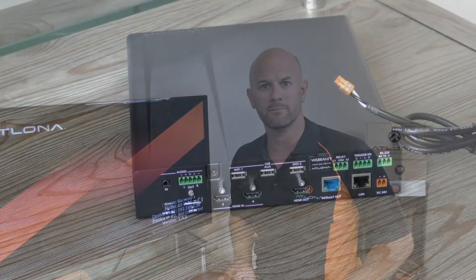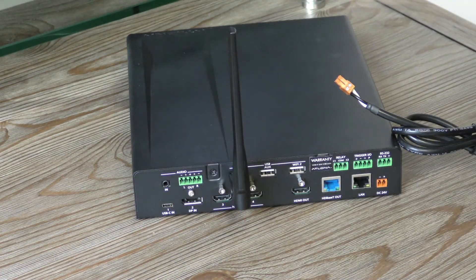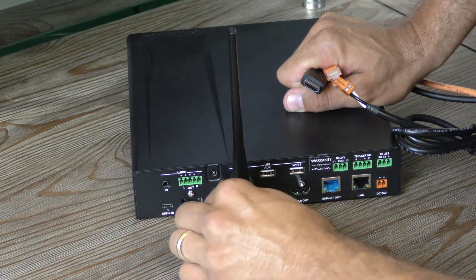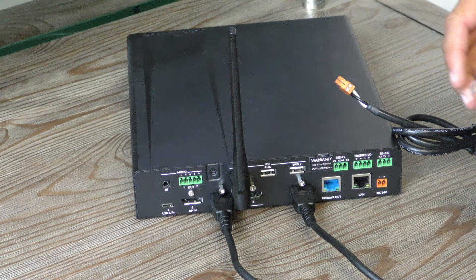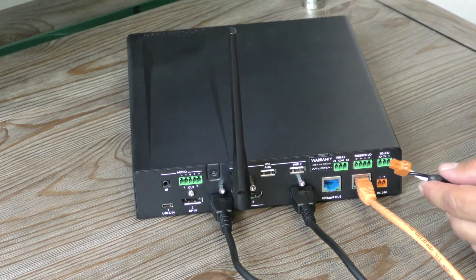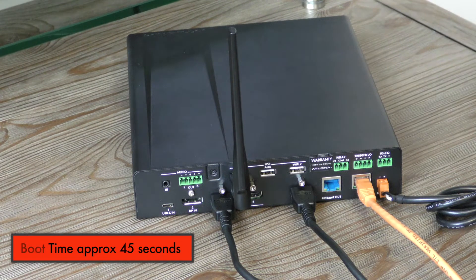Let's get this set up on the bench and see how easy it is to get the 510W up and running. I'm plugging in the Wi-Fi antenna to the first USB port, an HDMI cable from my laptop as the source, an HDMI cable for the output to the display, an Ethernet cord to get it on the network, and finally power in the lower left. This will take a few moments to boot.